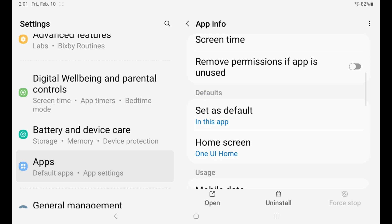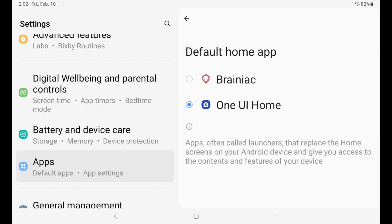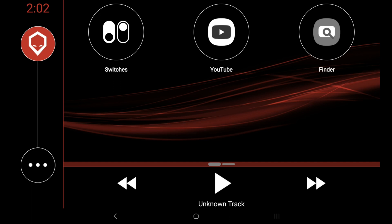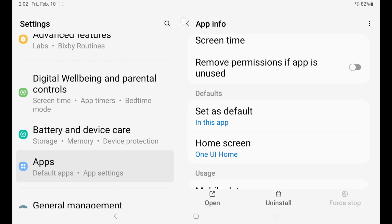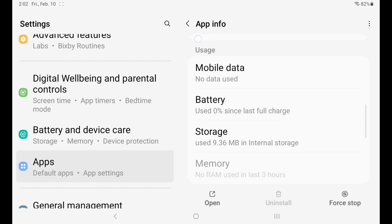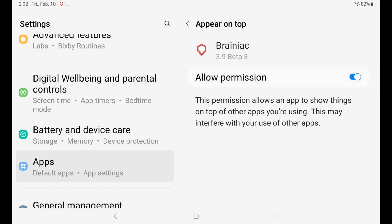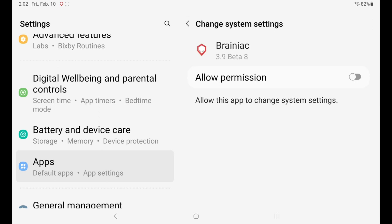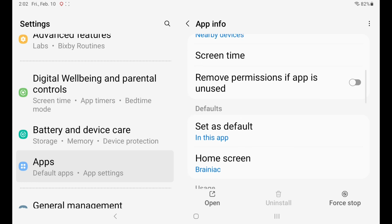Under that same screen, set your home screen to Default Brainiac. Then go back into Settings, scroll down, and make sure Brainiac has permission to appear on top — allow that. You're also going to want to allow it to change system settings.